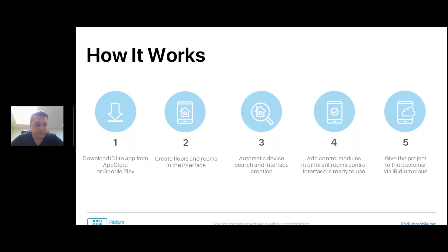Once you're ready with devices, you upload all modules from the cloud — you need internet access at this step. You get them on your device and add these control modules to different rooms. The control interface is then ready to use. You can test it, change widget positions, add photos, and add macros on the main page. Once ready and tested, you give the project to the customer via Iridium Cloud by specifying their email. The end customer gets an email saying the integrator made a project for them, they create their own end-user account, and log into the i3 Lite application.